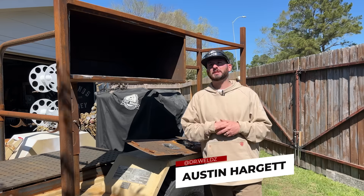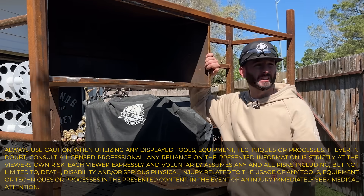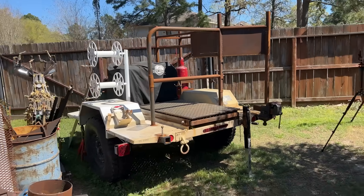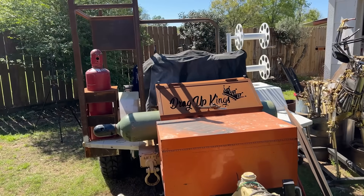It's a beautiful day here in Houston, Texas, and I figured I'd get out here and work on something I've been neglecting for some time. I've been building this fabrication trailer for some time and it's getting ready to be done. I need to clean it all up and get it ready for paint.